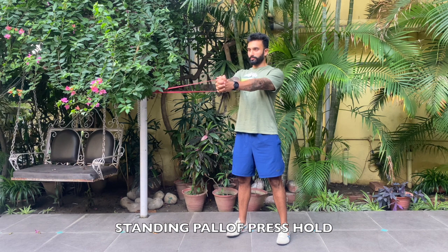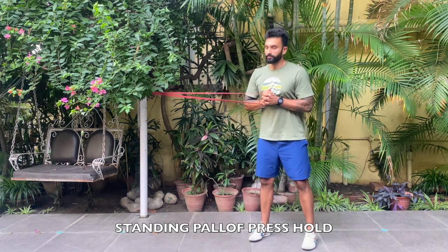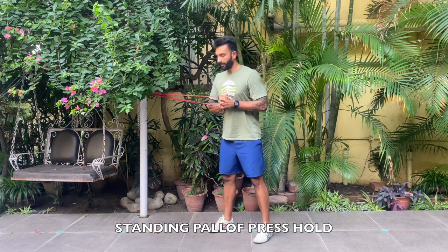The band is going to pull you towards the pole and you're going to try to keep the position as straight as possible. If you move away from the pole, this gets difficult — arms nice and straight, shoulders pulled back. And if we move closer to the pole, this becomes easy.